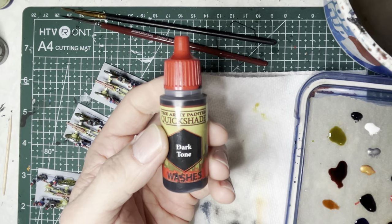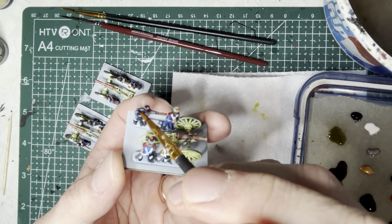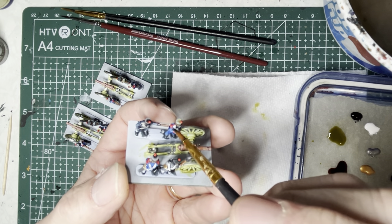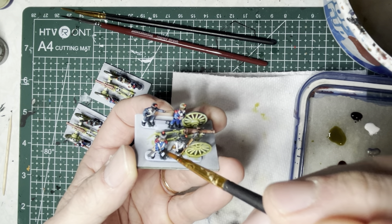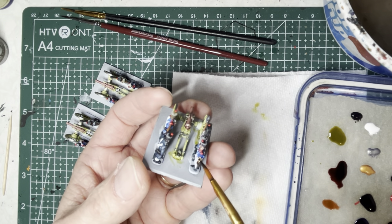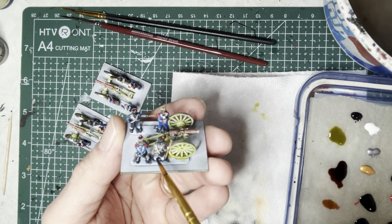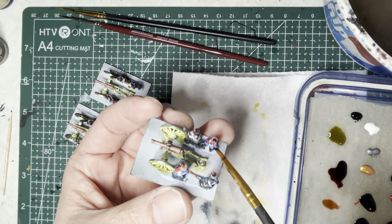Next, I use dark tone wash and apply it onto all the white cross straps. This does two things: it makes the straps pop with definition between highlights and shade, and it covers up any previous mistakes on the straps. Also apply this dark wash onto any of the scabbards and swords on the hips, and onto any white pants to give them wrinkles and folds to look realistic.